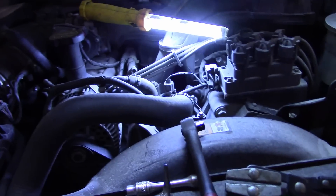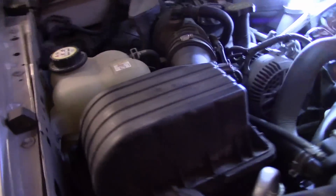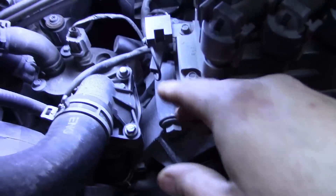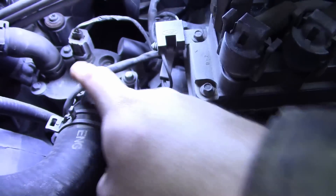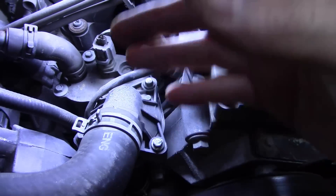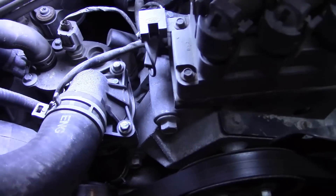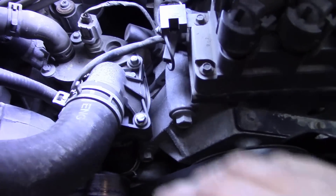The Explorer came in with a complaint of not blowing good heat. First thing we do is check the antifreeze — it's kind of hard to do on these, but you can check it right here and it is full. Next thing you do is the thermostat, and your thermostat is right here. Take these three bolts out and it looks like it just comes right off. This is a 4.0, by the way.